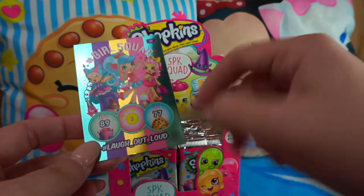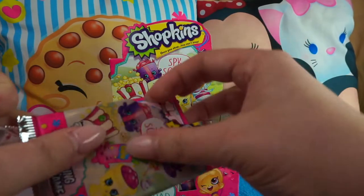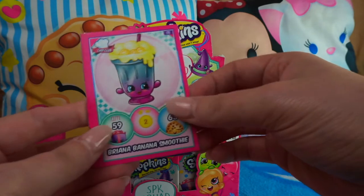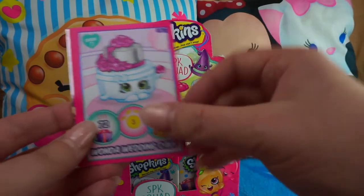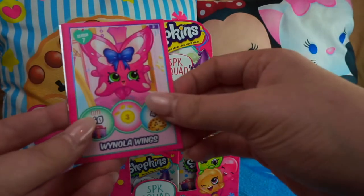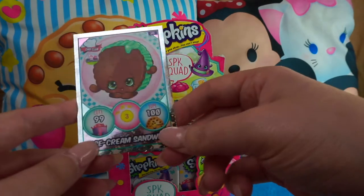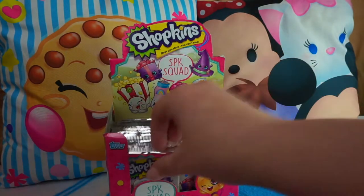I'm really hoping we get a limited edition in this box — that'd be so good! Next pack: Sam Soy, Brianna Banana Smoothie — bit of a tongue twister — Wonder Wedding Cake, she's really pretty, a Shoppies cartoon card 'A Walk in the Park,' Winola Wings, Lost and Hound, Millie Mushroom, and our shiny is Nice Cream Sandwich — another Topps exclusive Chef Club card. We're doing really well so far!